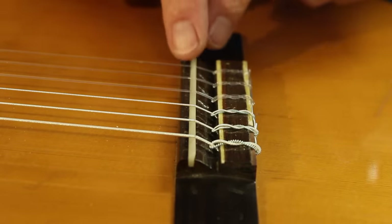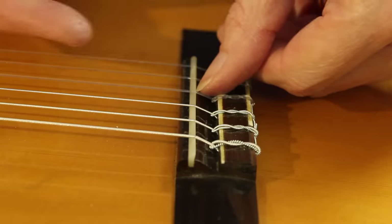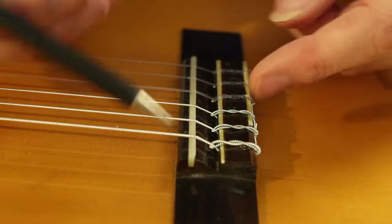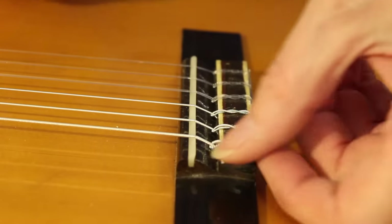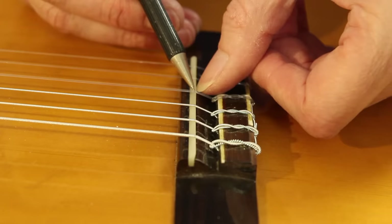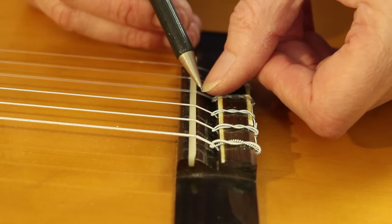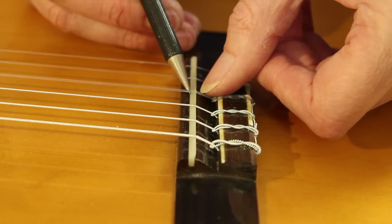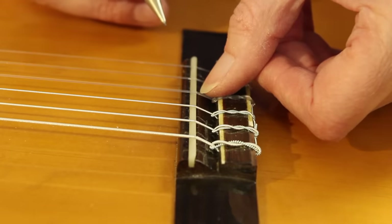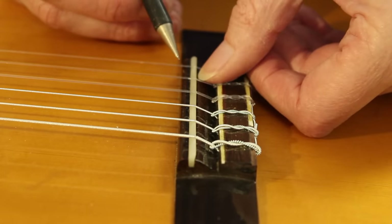There's a catch — isn't there always? I have already fitted a compensated saddle to this. I created a new saddle, compensated it, and I've pushed the G-string as far back as it will go. In fact I've pushed it further back than the rear of the saddle, because this is a two and a half millimetre saddle in a two millimetre slot. The saddle is hanging over the back of the slot by half a millimetre, and the G-string is still not compensated properly. I've actually got to move this back another two millimetres, so I need a saddle four millimetres wide up top, still fitting into my two millimetre slot. I've got to go make another saddle out of raw bone.